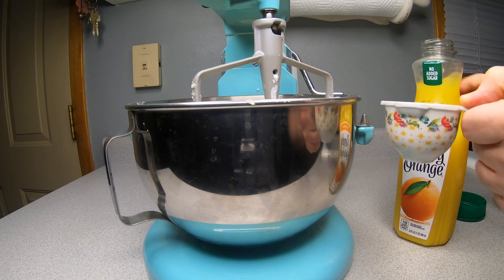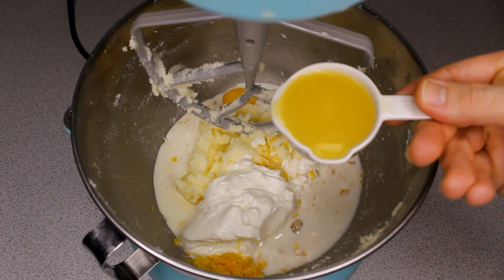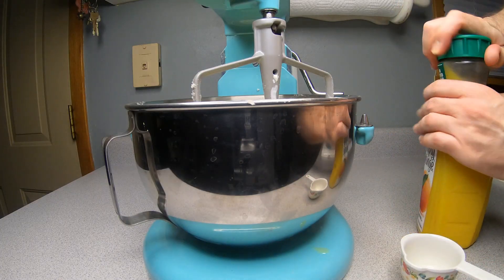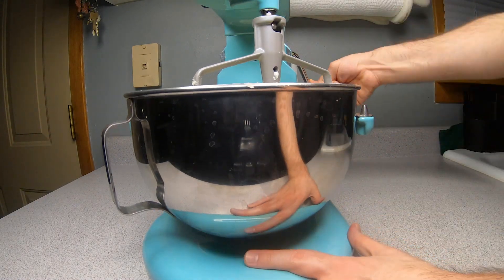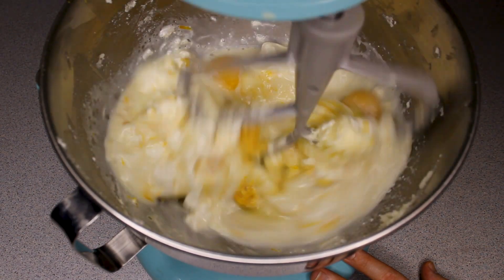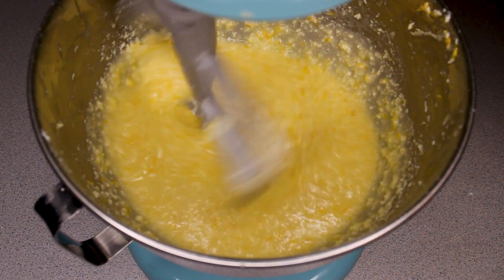We'll try it today. Let's cook some fish. I really like this. I'll cook some fish — of course.